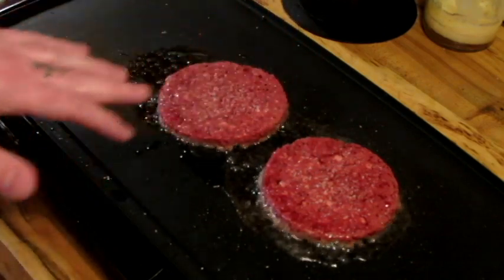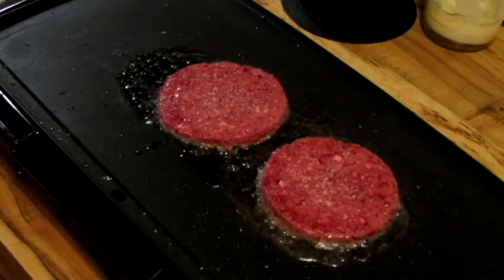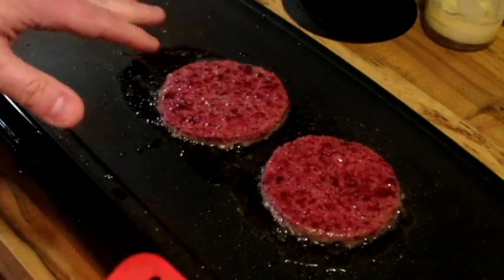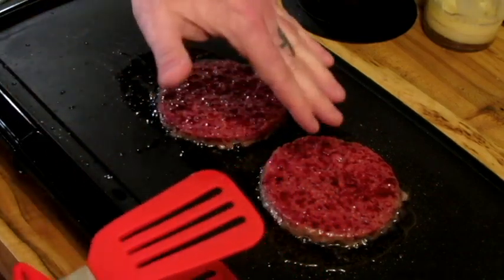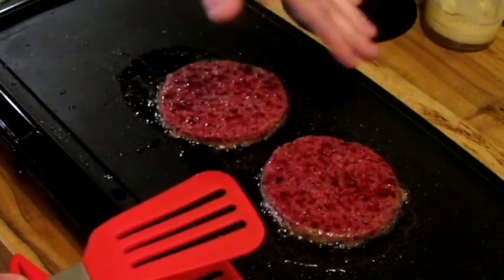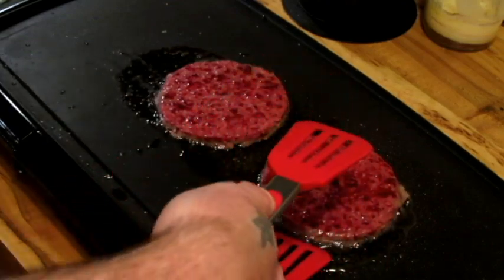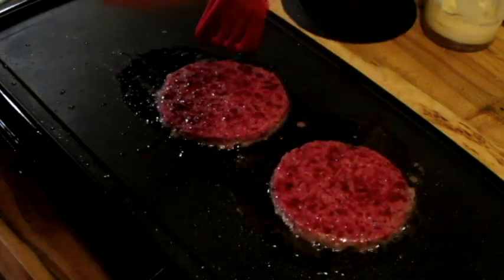I can start to see the juices come from the top, so it is very much like ground beef. It definitely doesn't smell like ground beef but it seems to be cooking like it because you can see the juices running through. You can see this — it looks like blood, like it's... wow, okay. So this looks like real beef patties here.